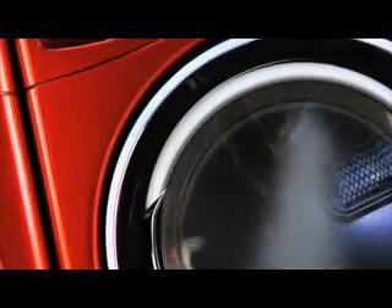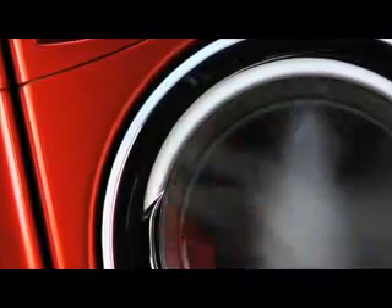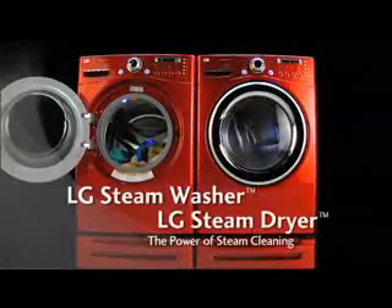True Steam in the dryer helps to dramatically reduce wrinkles and odors, and virtually eliminate static cling and the need for ironing. Discover the gentle power of True Steam technology.